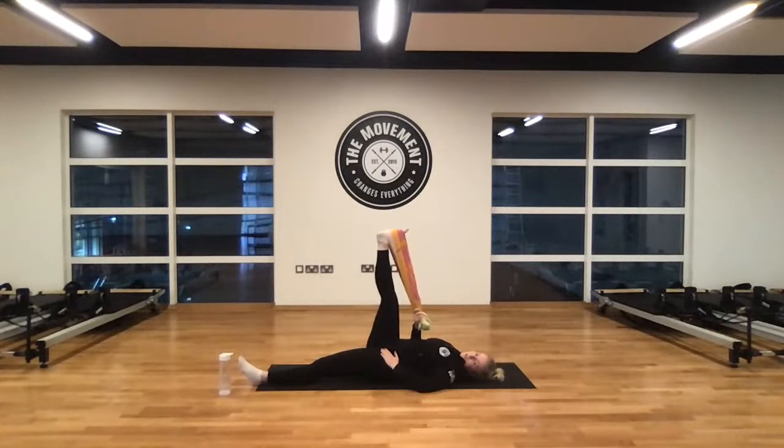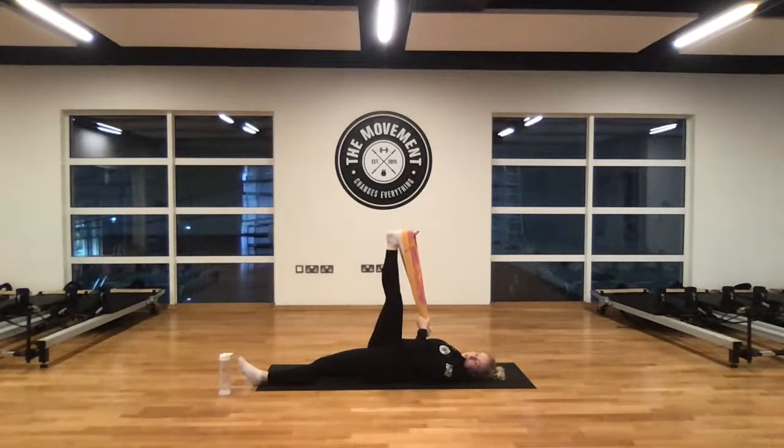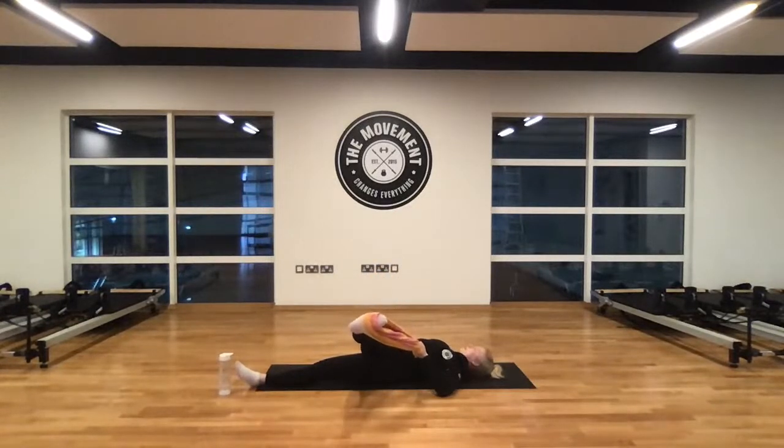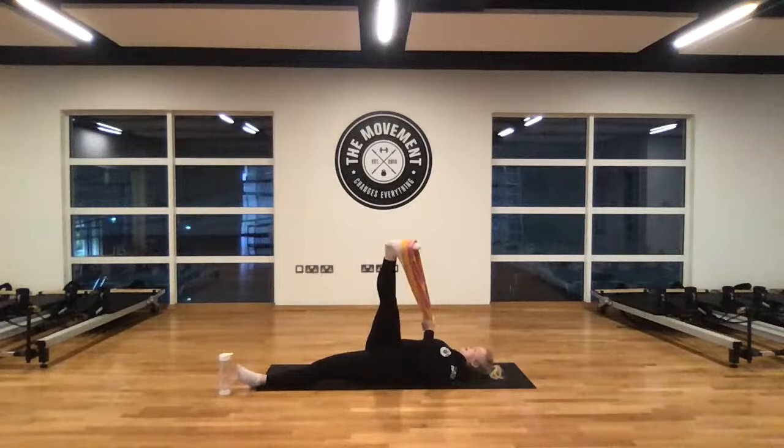We're going to do one more stretch on this right leg — swap hands with the towel, holding it in the left hand. Let the right hand out by your side. Big deep breath in, and as you exhale, let this right leg fall all the way out over to the left — just go as far as you're in control. Start to feel the stretch on the outside of the right glute, all the way down the IT band. Move to where you can feel that stretch. Try to keep the opposite shoulder on the ground. Don't let yourself tip all the way over and lose the stretch. Take another breath, release on the exhale, and relax gently back to center.